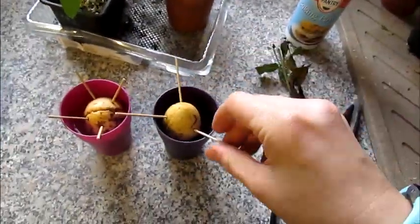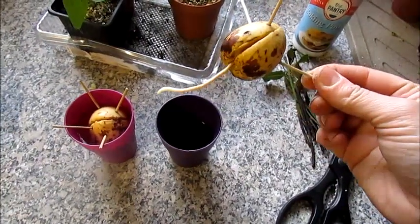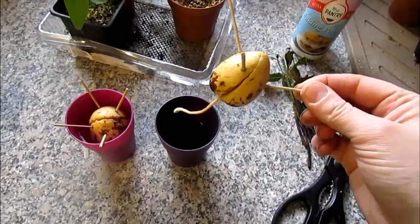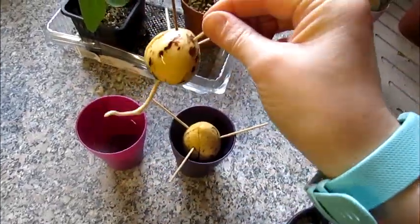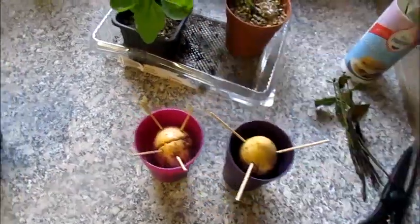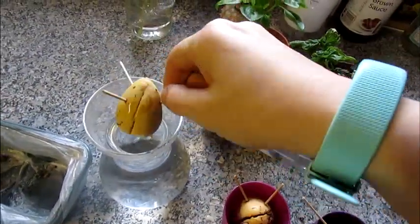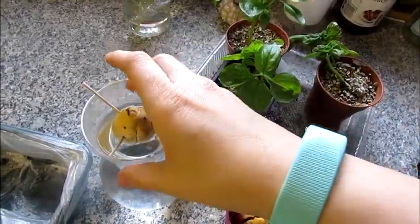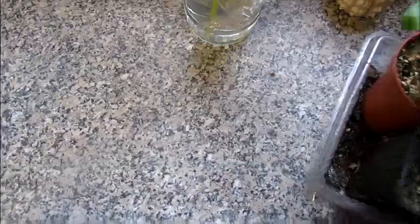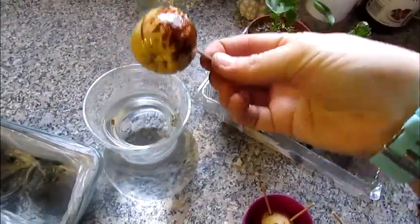The avocado pips — I've got seven stones in total. Two of them have roots on them. I've got one here which is looking promising but hasn't got anything on it yet, and another one which I'm not sure about — it's looking a bit brown.